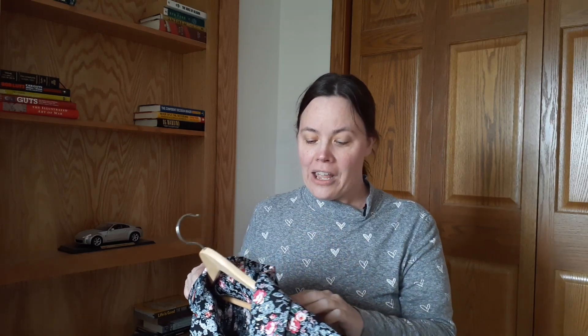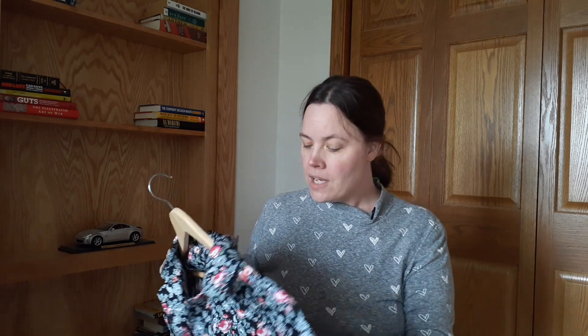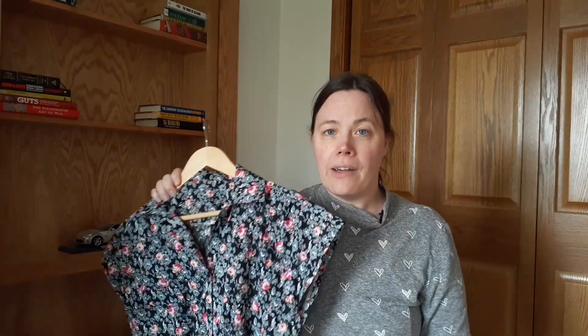A lot of my fails on the collar — three tries to get it right — were just me not paying attention. The fabric flipped and I had that fold where it went over and I had to unpick all of that. The first time there were a couple of puckers I wasn't happy with. A lot of it was just not taking the time I should have. I did the steps as instructed, and I really, really love how this dress turned out.